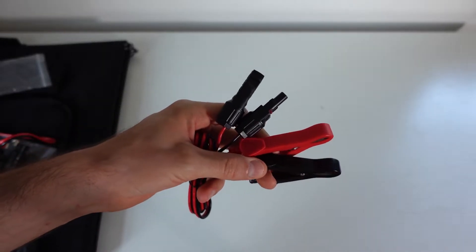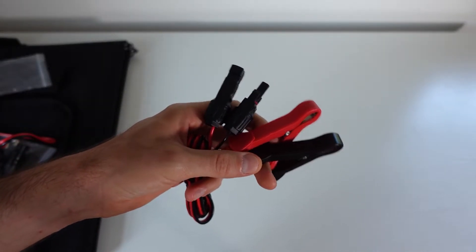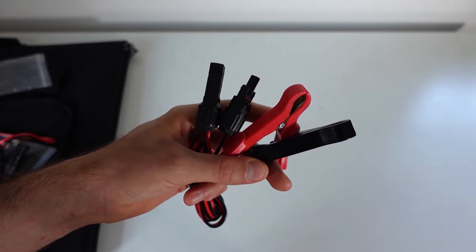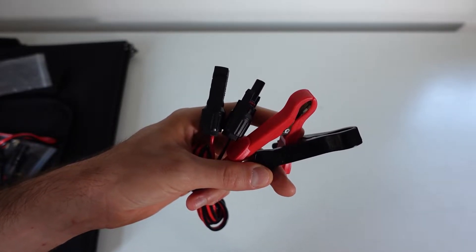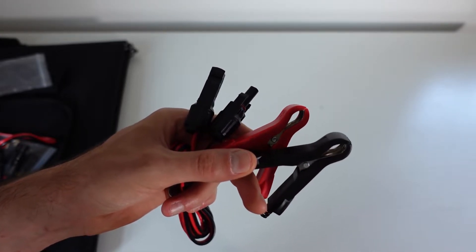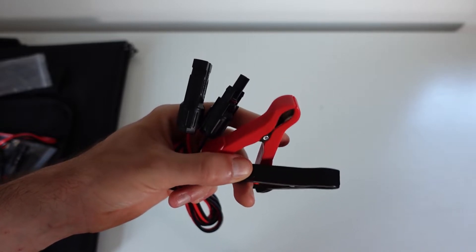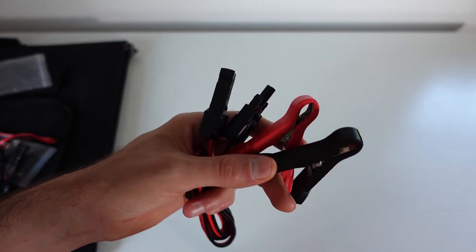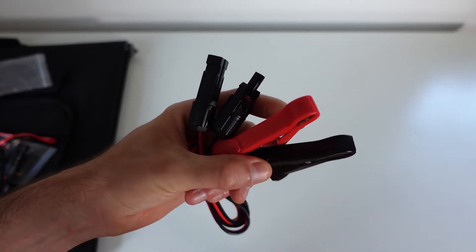One thing I'd note is I have not used this yet, but I don't think you want to directly connect these terminal connections to the MC4 on your solar panel. If you're going straight from a battery to the solar panel, you need to have a charge controller in between to regulate the voltage and make sure that nothing gets fried.